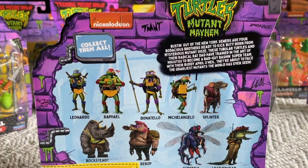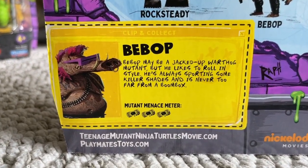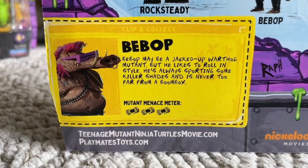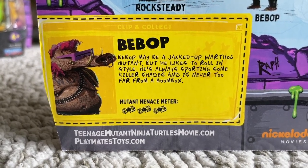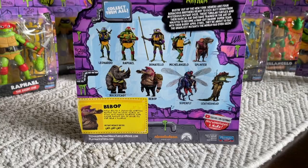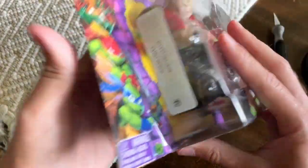There's a tattoo on the chest that says — wow — maybe it says 'mom' if he's looking at it from his angle. That's going to be explained in the movie. Very unique little design there. Bebop's bio on the back reads: Bebop may be a jacked up warthog mutant, but he likes to roll in style. He's always sporting some killer shades and is never too far from a boombox. I certainly hope we get a boombox in there!